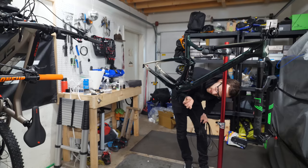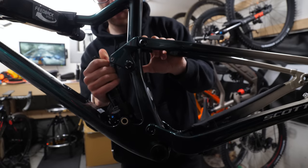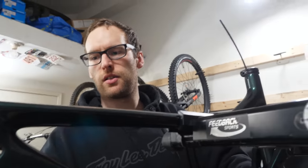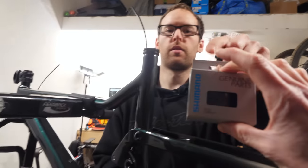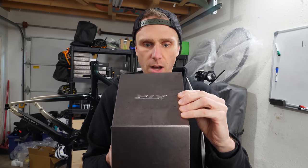Then we faffed around for a bit more and decided to do the internal routing. Dan took off the shock to do the twin lock routing, which was a very good idea. He asked if I had cable ferrules, and of course I did — there you go, Dan, cable ferrules.